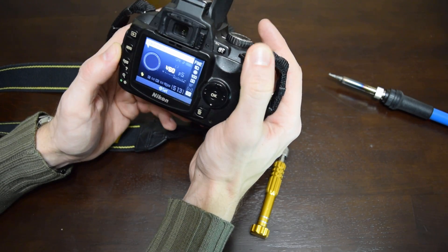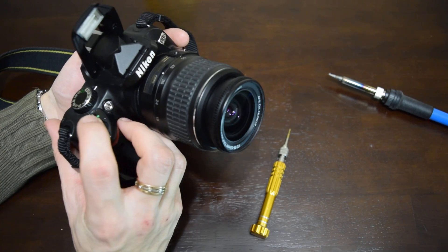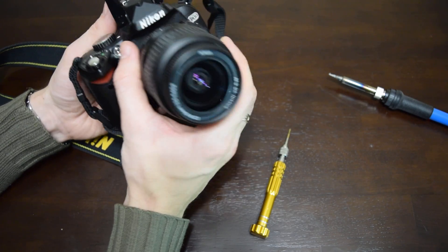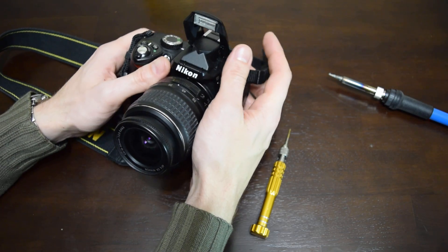Hi folks, nothing lasts forever and the flash tube in your DSLR is not the exception. It's Michael Walker's camera and I hope the problem here is the flash tube, because if it's an electronics issue I'm not sure if I can fix it.